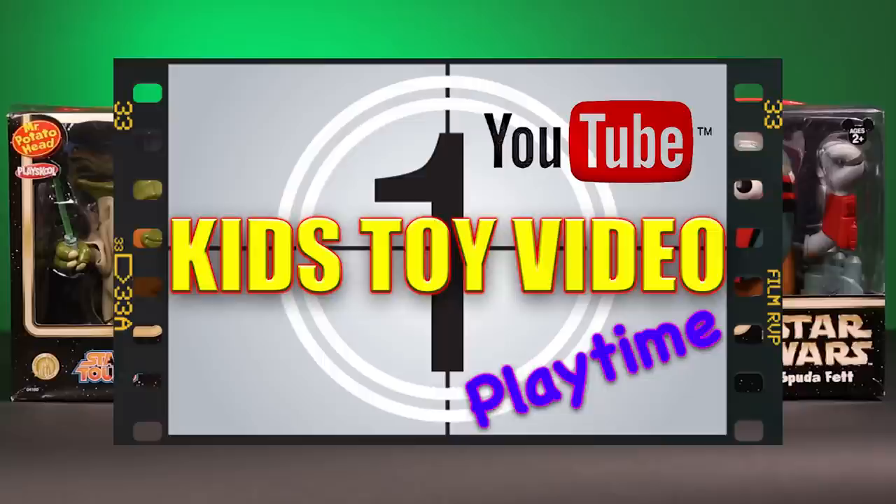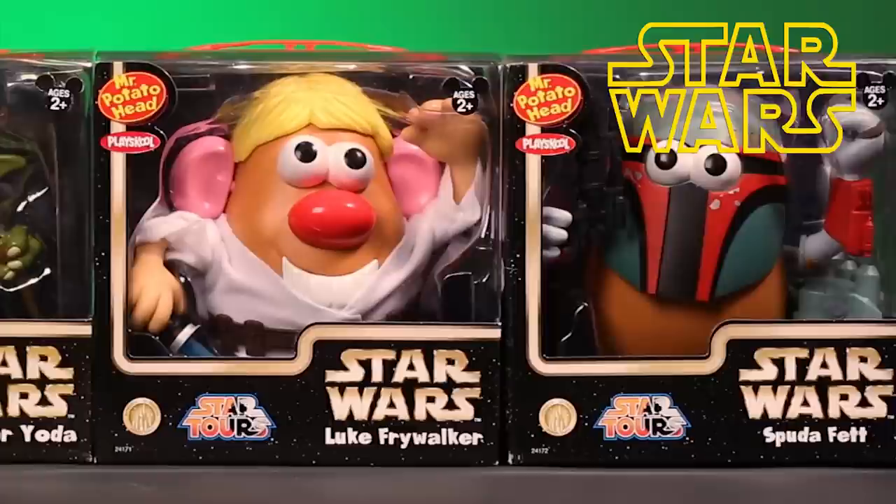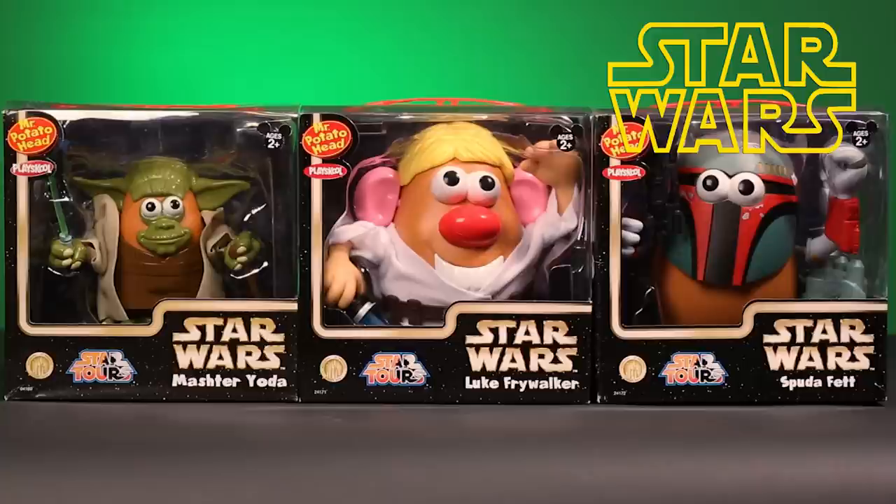Hi everyone, and welcome to another episode of Kids' Toy Video Playtime. Today we have more of the Mr. Potato Head Star Wars Collection Series. On this episode, we're going to be introducing Mr. Potato Head's Luke Frywalker, Spud-A-Fett, and Master Yoda. I can't wait — I'm already getting a kick out of this.